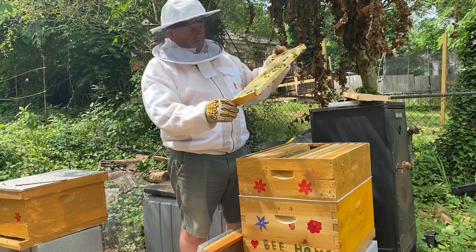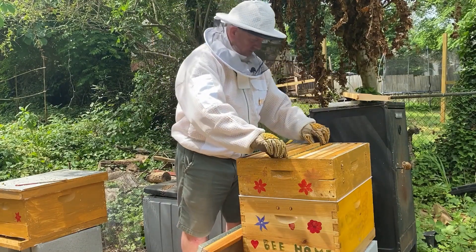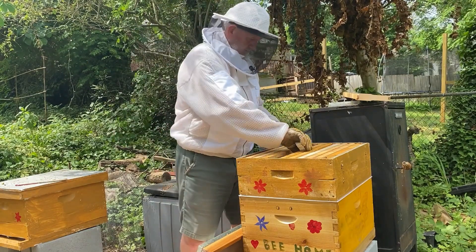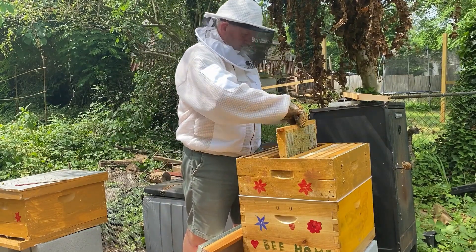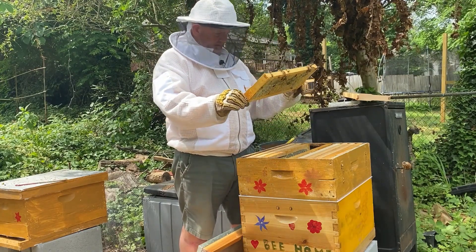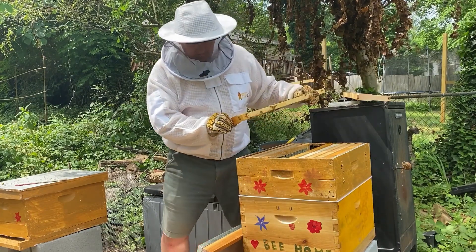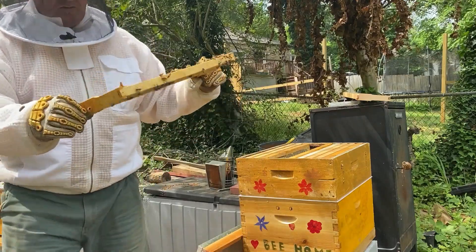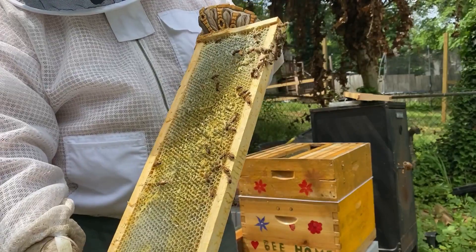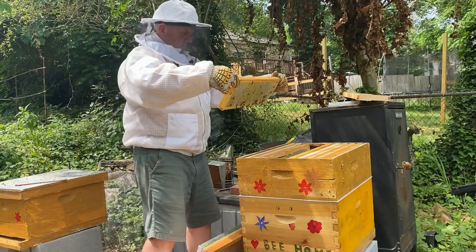Yeah, they really started cleaning that one up. Wow, they really really cleaned it up. If you look at the last video of this, look how clean they've got this here already, and all this frame - look what it does in the center.